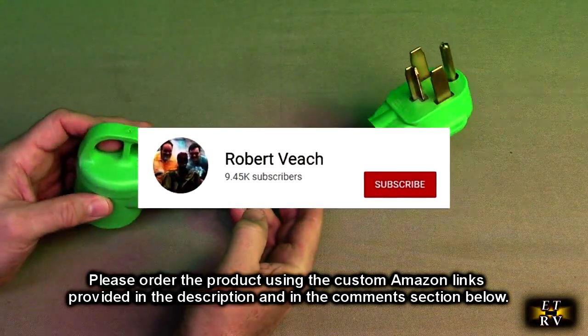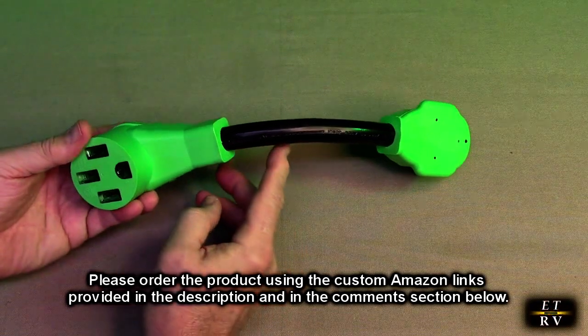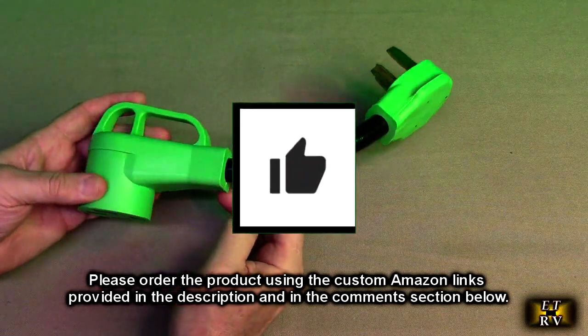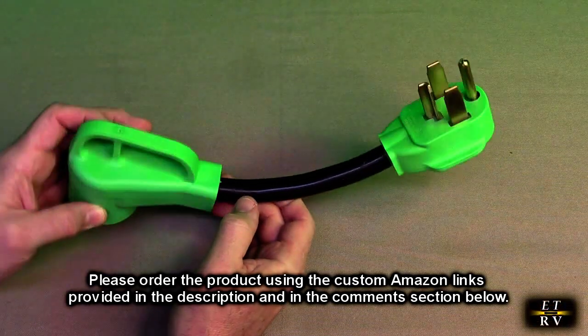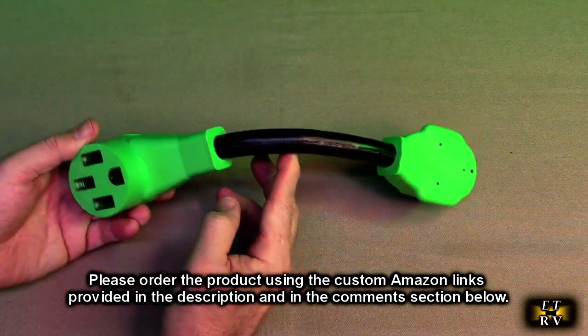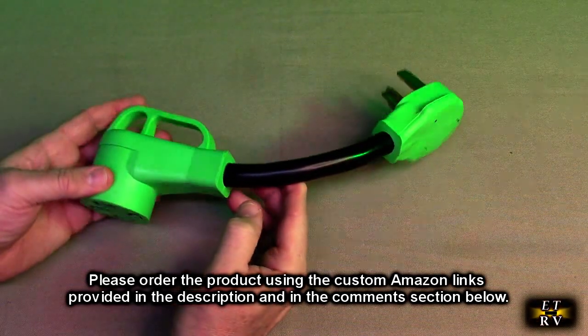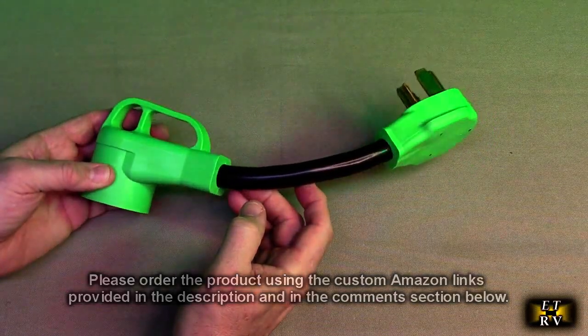Please remember to hit the subscribe button and the bell icon so you'll be notified of new video uploads. If you found this review helpful, please hit the like button. There will be ordering links in the information and comments section of this video review — please use those links when you order this product to help support this channel. I hope this video review helped you with your buying decision. Thank you for watching.